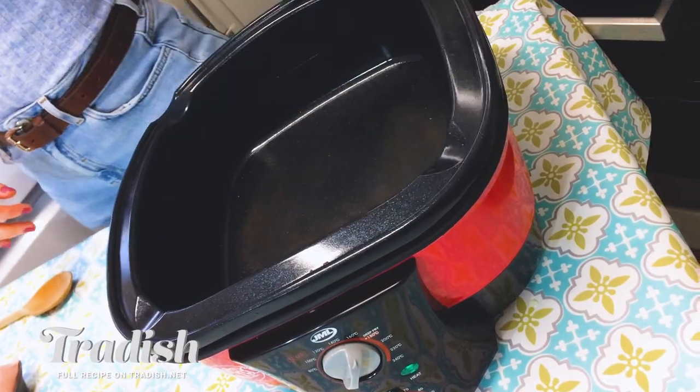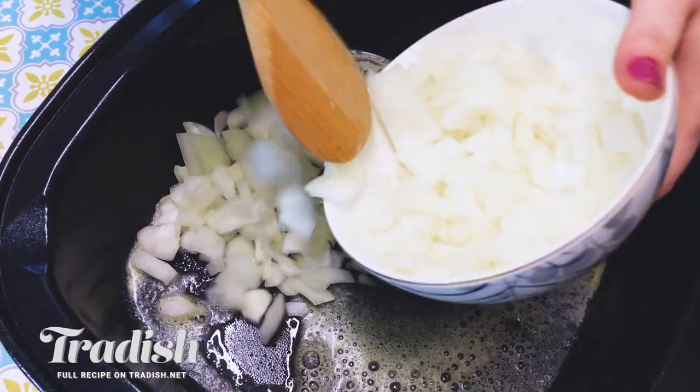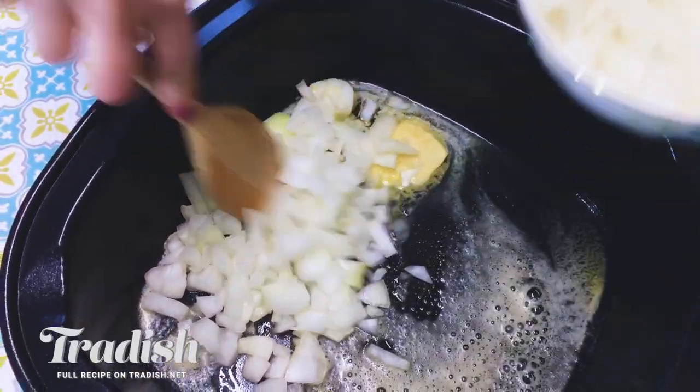So I'm going to get started on the Dublin Coddle and I'm going to start browning my onions. I'm just going to put my fat in here and start sautéing my onions. I'm going to add in about half — I want to reserve about that much.